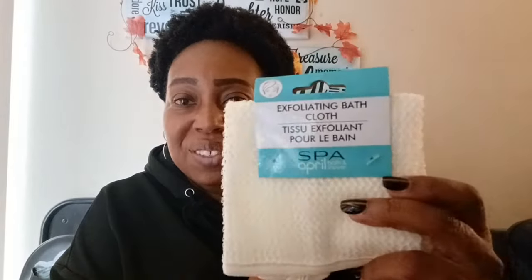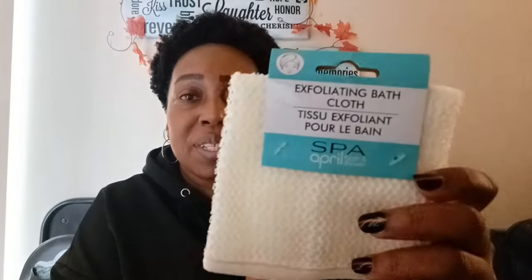I picked up another exfoliating bath cloth. They've really come up on their items — I love things like this. You need to exfoliate your skin once in a while to remove dead skin cells. This is by April Bath and Showers, and it actually has a little hook so you can hang it in the shower to dry. It's basically almost like a washcloth.